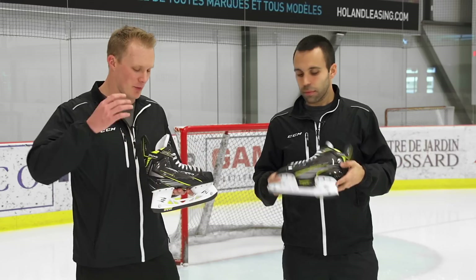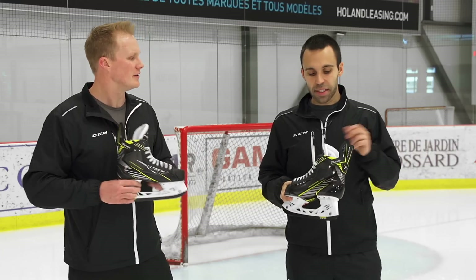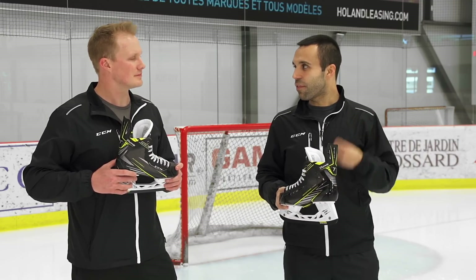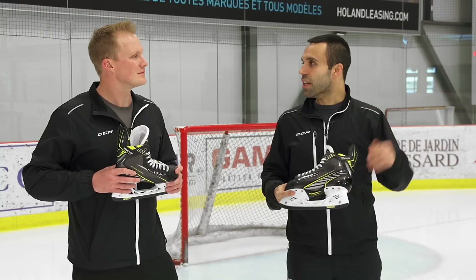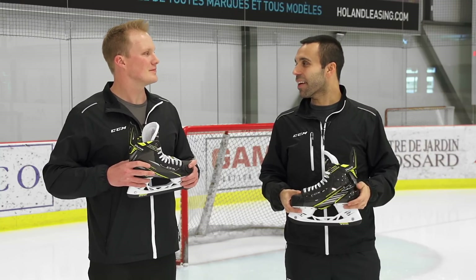It looks like you have the vent on there, and that probably works pretty well with the liner to help push the moisture out. Exactly. We have the Total Dry liner on the inside of the skate, which is a lightweight liner that wicks away moisture very, very quickly, and then the air vent on the outside helps push the moisture out of the skate so that your skates feel light at all times, right up until the end of the game.